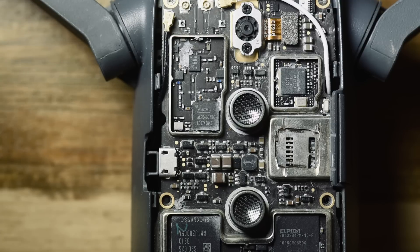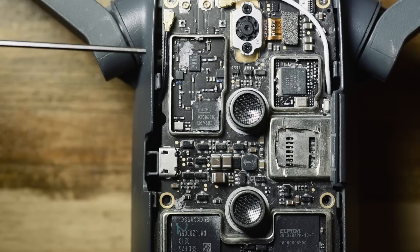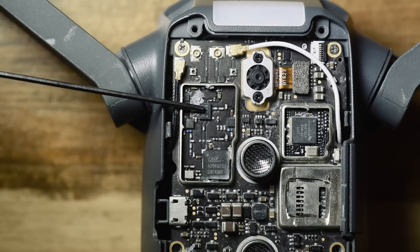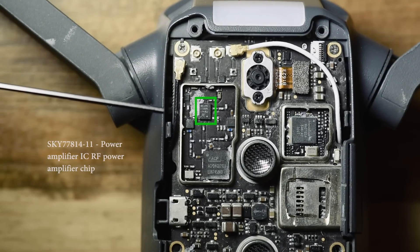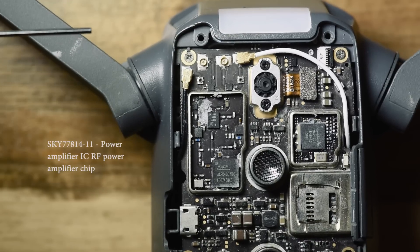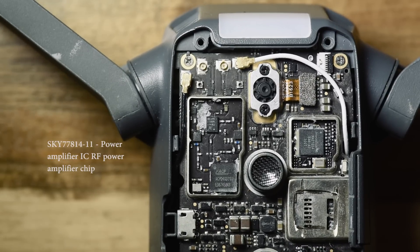This little chip here is a Skyworks chip — that's a power amplifier for RF signals. So it amplifies whatever transmission we have and sends it out to your transmitter for both the video and the controller signals.